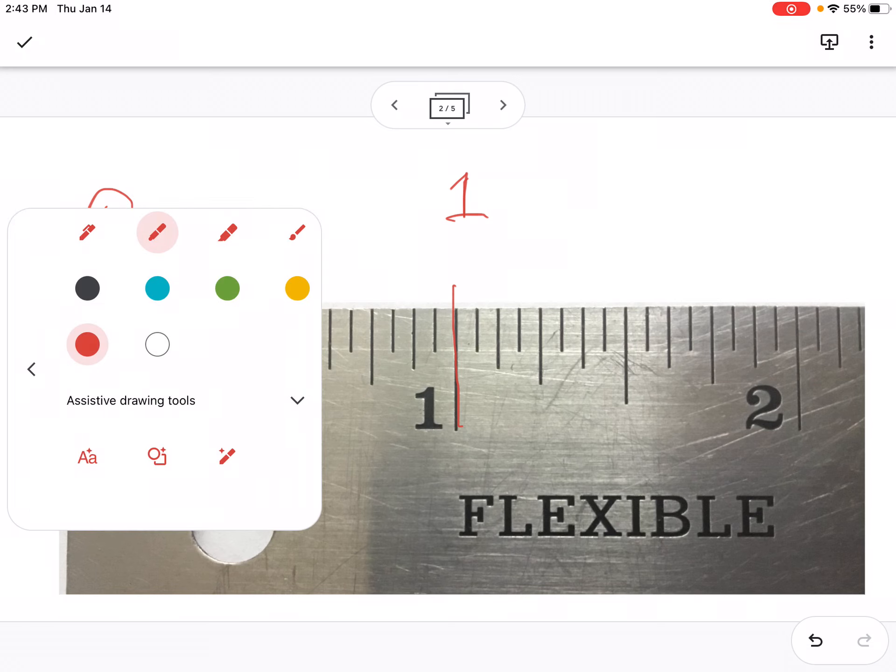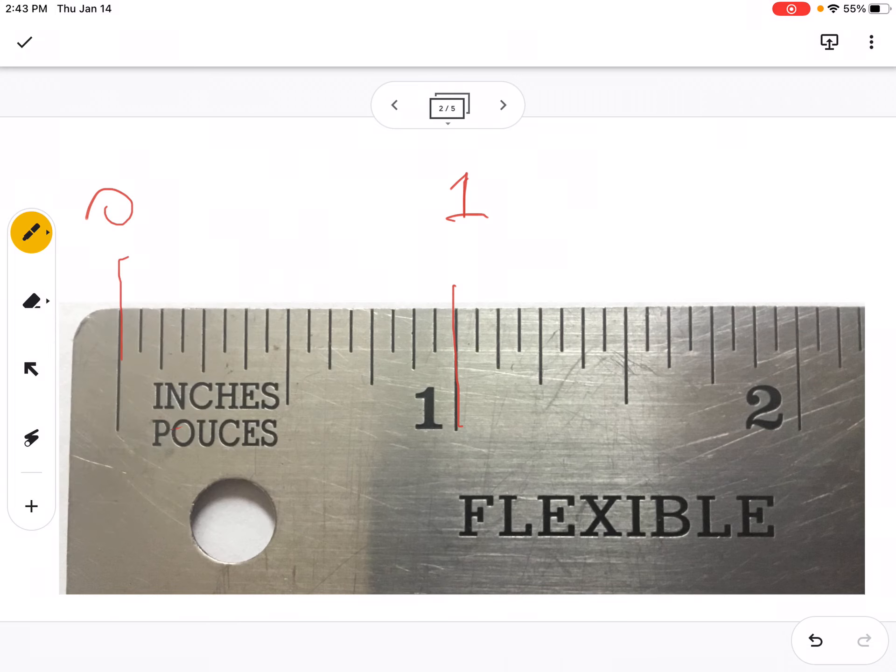I'm going to pick up the yellow color, because in the previous videos we were using yellow to bundle our sixteenths, or our eighths, into groups of four and break the inch into four parts. There's one whole inch broken into four parts.